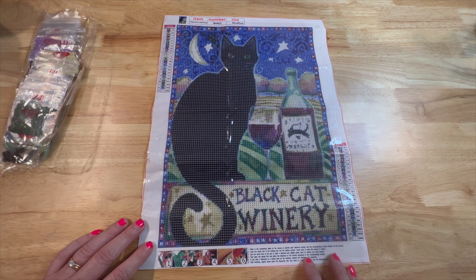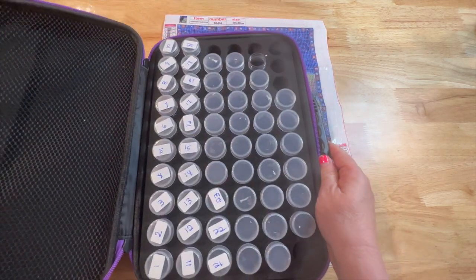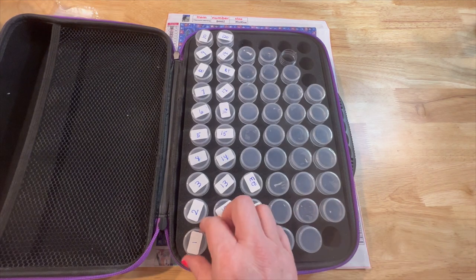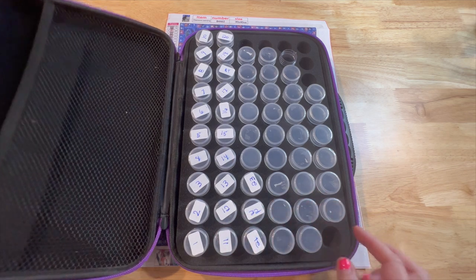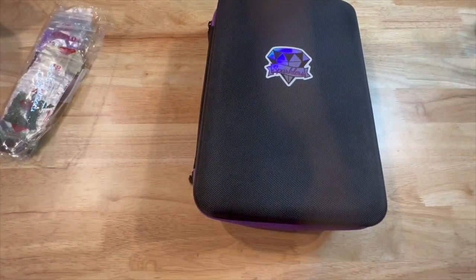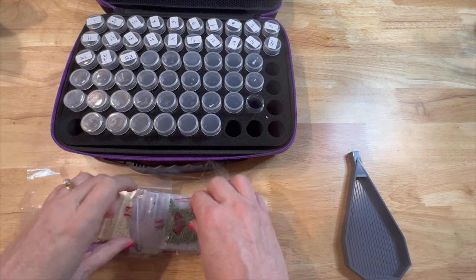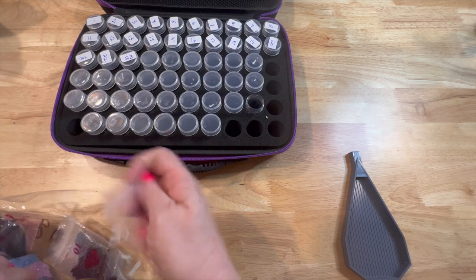So what I did is I had some labels and I took my containers — I purchased these from Amazon, and they came with Sparklers or Distracted by Diamonds, one of the two — and I just numbered these with a pen. Some of the numbers are smeared a little bit, but that's okay because this kit is so small. I have my containers that are numbered, my drills, and a boat just in case. I think for the most part these are going to be in order by number.